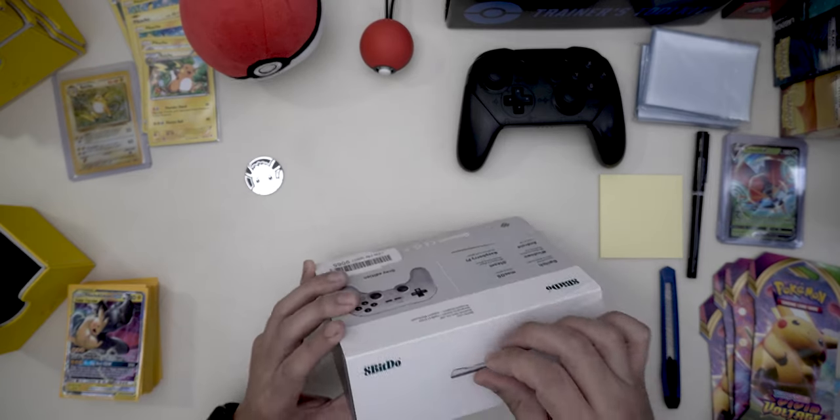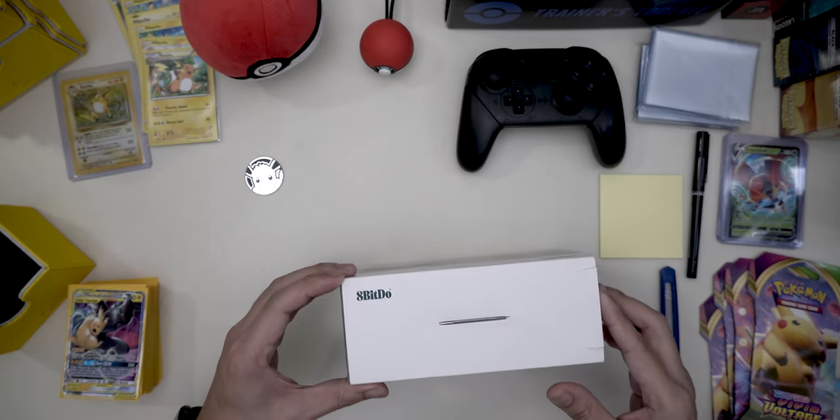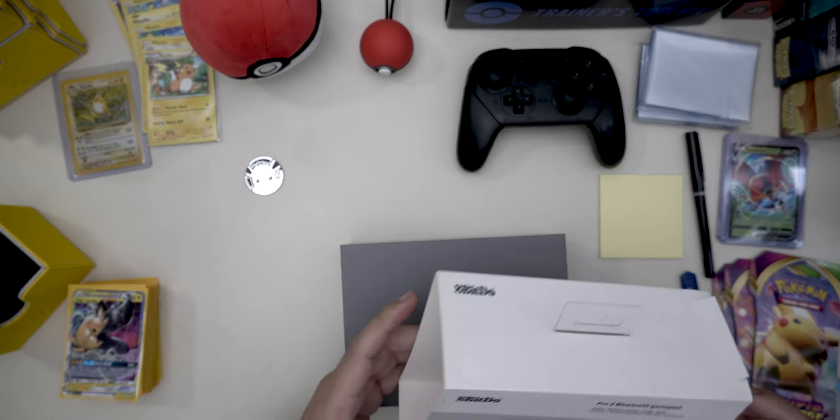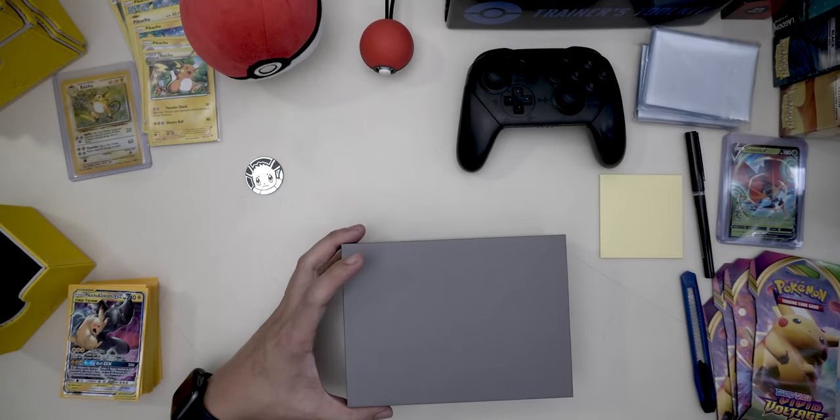I'm just unboxing this because I don't know what's in the box, and maybe some of you are curious as well as I am to see what's in here and what you all get.